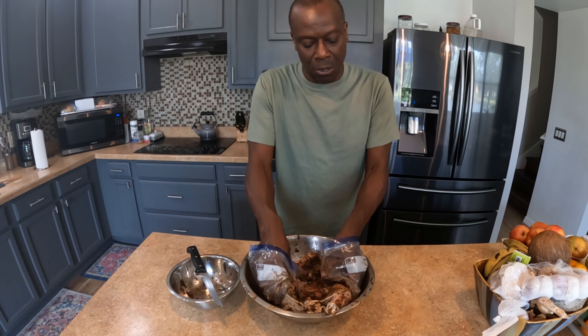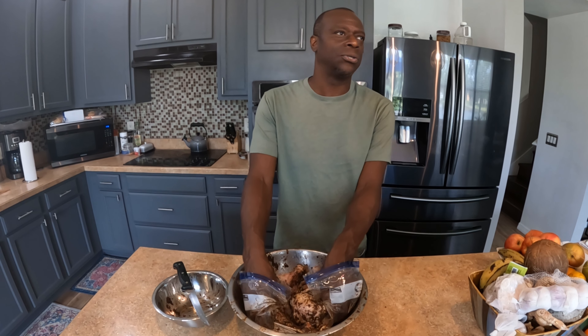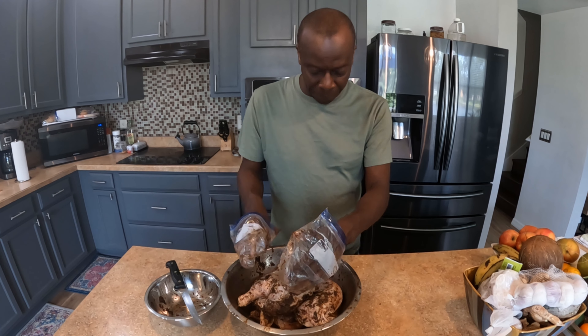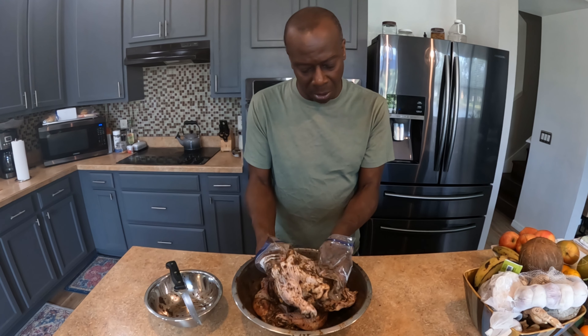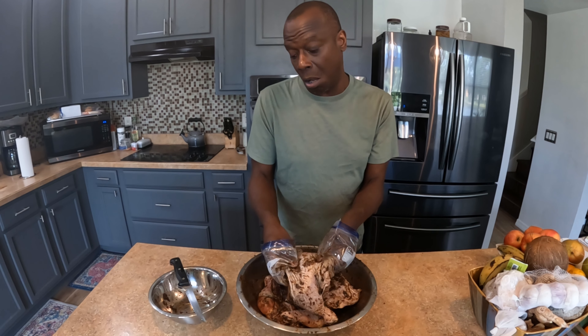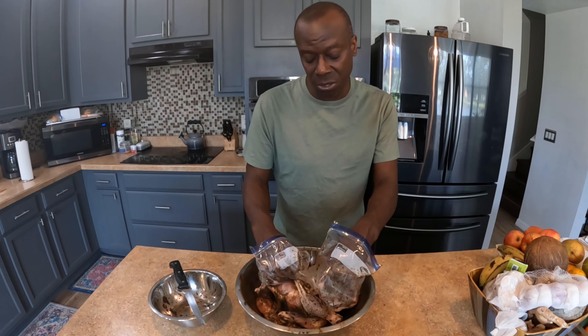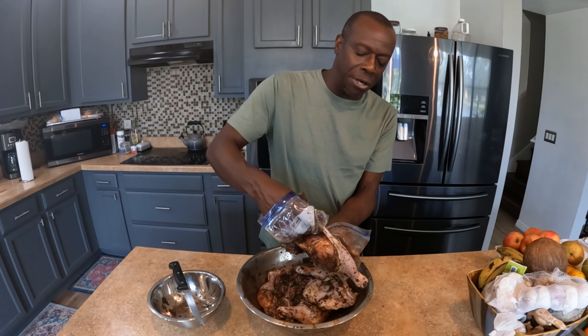You can definitely purchase the wet seasoning at your local grocery store in the international section. A couple that come to mind are Grace Kennedy and Walker's, which sell their own style of wet jerk seasoning. It tastes good — I've tried those as well — but I just figured out how to make my own and I make a lot of it.